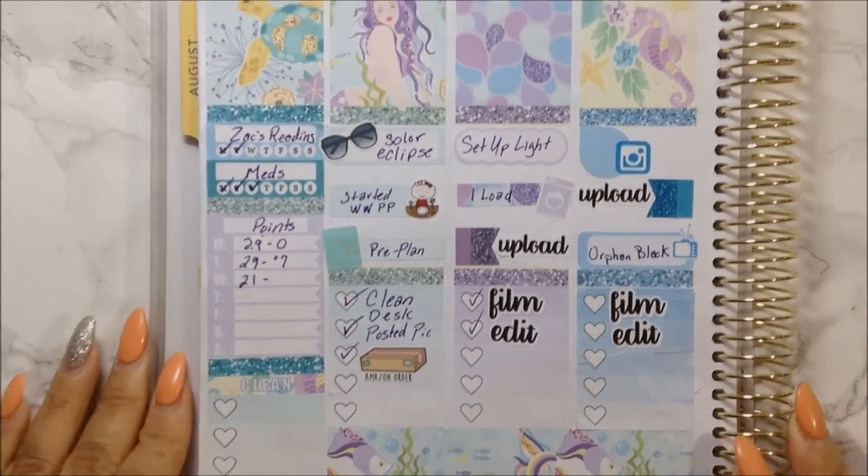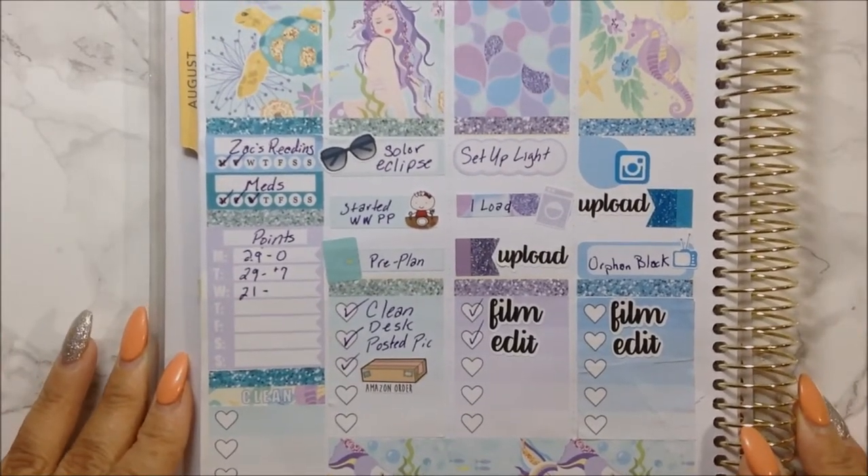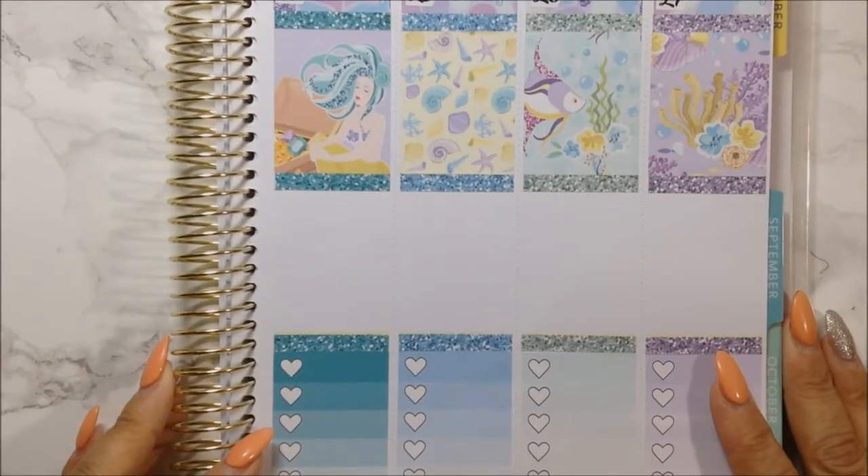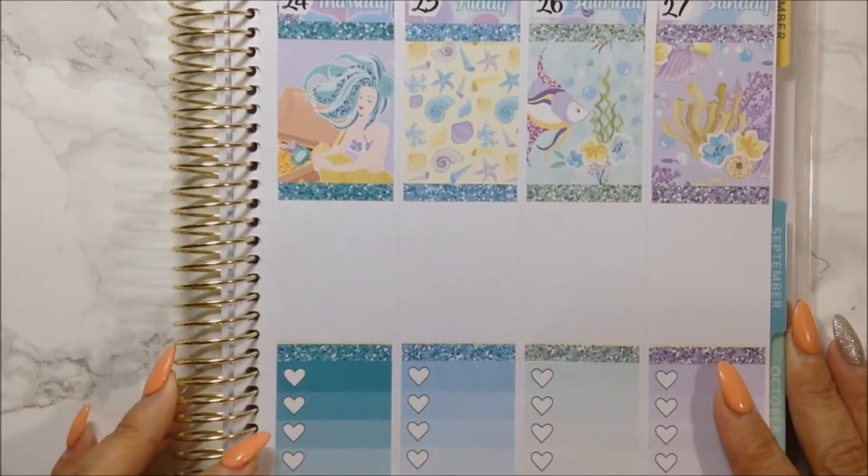This is how the first half of the week is turning out - I think it looks great. Let's go ahead and start off with the latter half of the week.